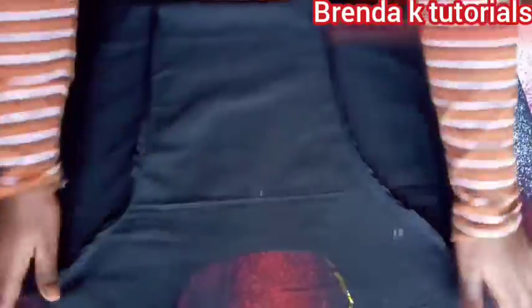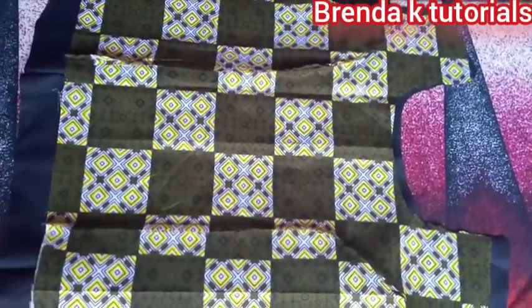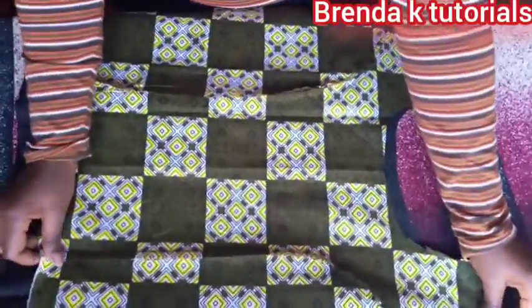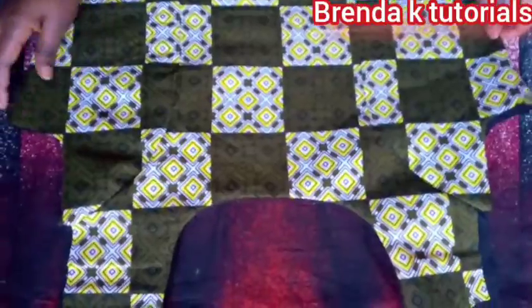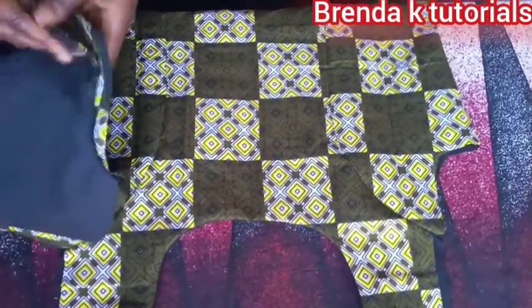Sorry, I was trying to show you everything but my table is small so I was fidgeting trying to show you the whole thing. With God's grace I'll get a bigger one. I'm done stitching my front part — that's how it looks like. Then I'm going to join both my back part and front part together.